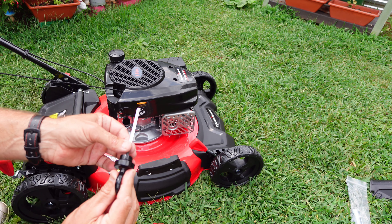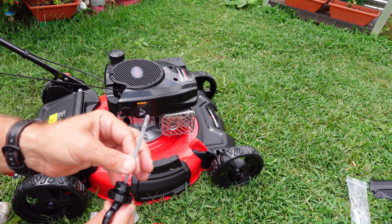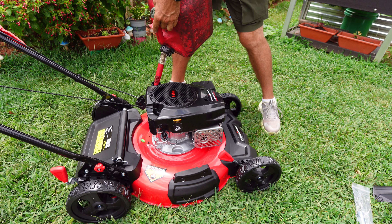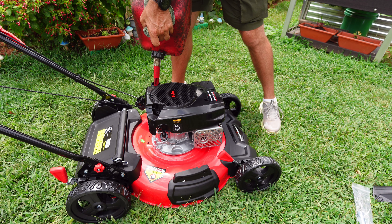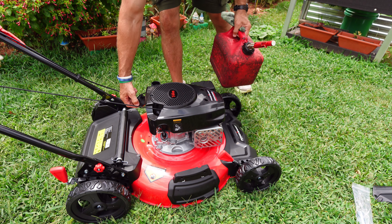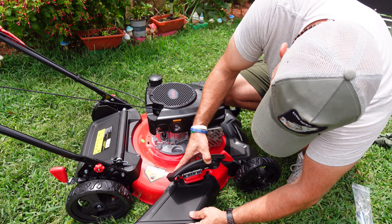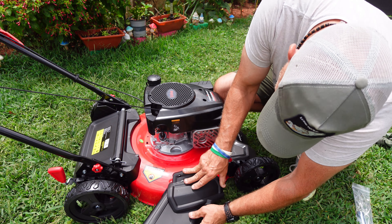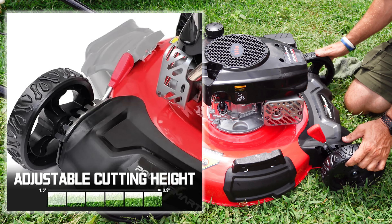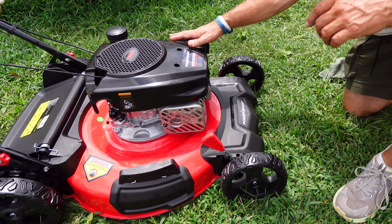Now let's check it. Yeah, it's right on full. Put some gasoline in here. I like this jug because it's not a fast fill-up — it has this little safety mechanism on it. I'm not going to put the side discharge on, but if you want to, it just locks in like that. It adjusts both wheels at the same time — you don't have to do each individual wheel. I like that.